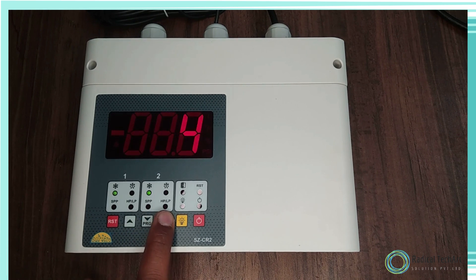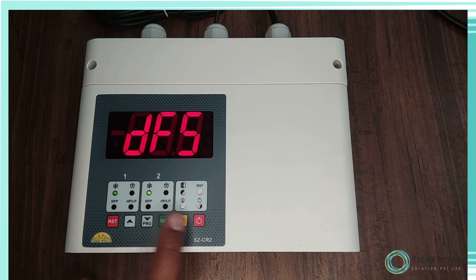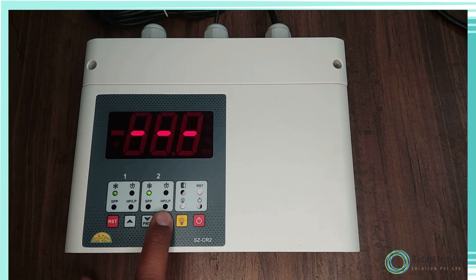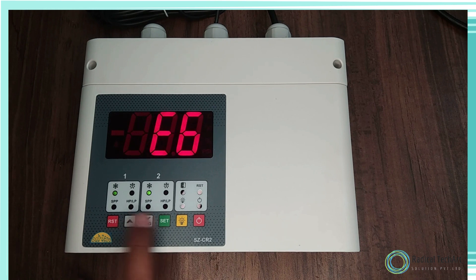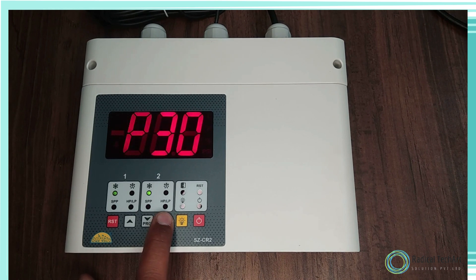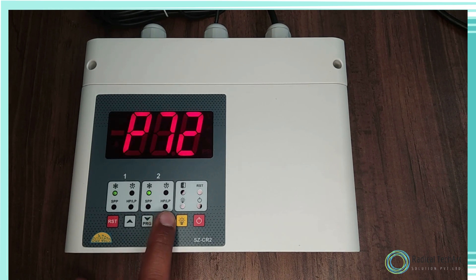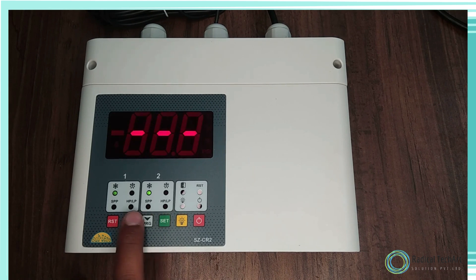P5 is the parameter to set probe calibration. To change the P5 parameter, press the set key. Use the up or down keys to set the desired value. Over time, it may be possible that the display may be offset by a degree or so. To compensate for this error, you may need to add or subtract the degrees required to achieve the correct temperature. The range for setting the value is from minus 10 degrees Celsius to plus 10 degrees Celsius.